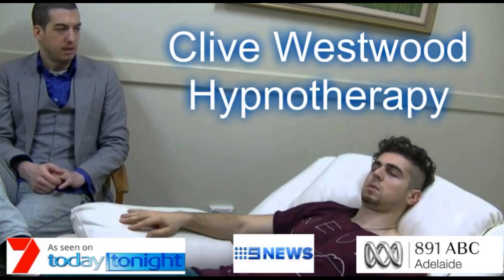Drifting down deeper, deeper into peaceful, hypnotic relaxation. A deep state of hypnosis.